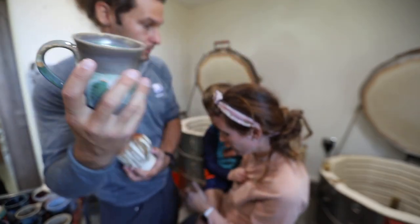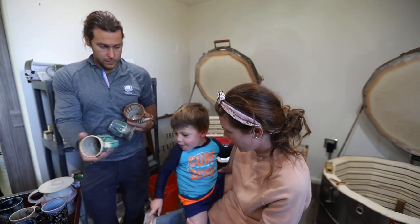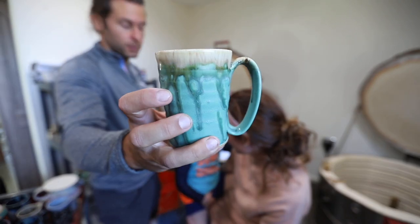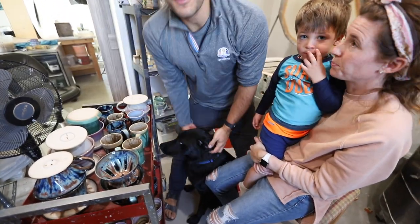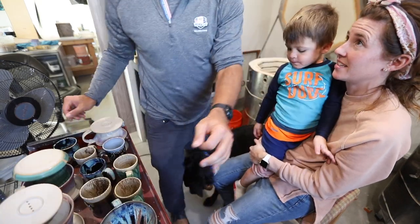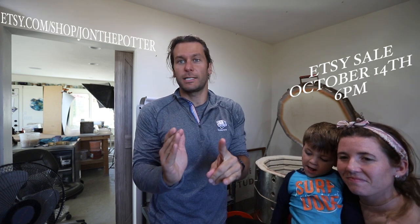Ryder, you want to pick out your favorite? What was your favorite, Ryder? Big old family kiln unloading right here — even got the dog, always napping. This is Bear. If you guys want to buy any of these pots, many will be available on October 14th — that's coming up Wednesday, October 14th, 6 p.m. Check it out, we would much appreciate it.